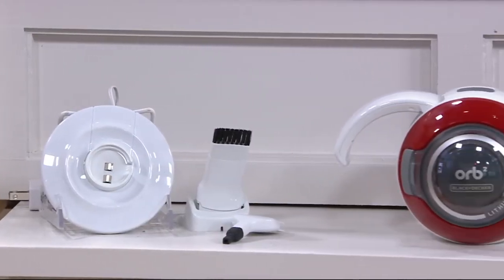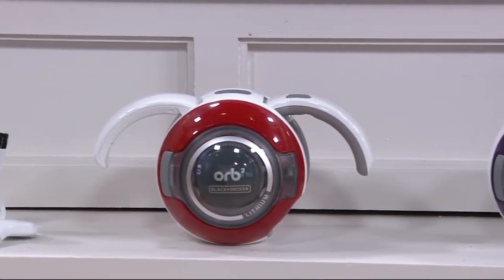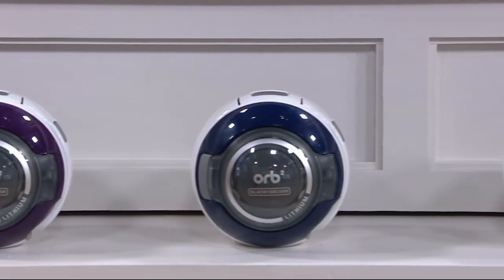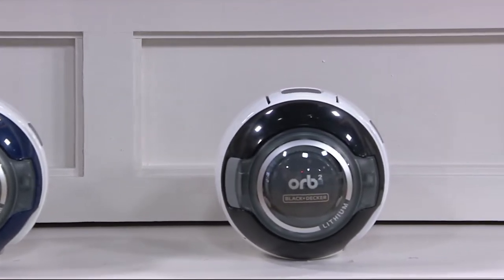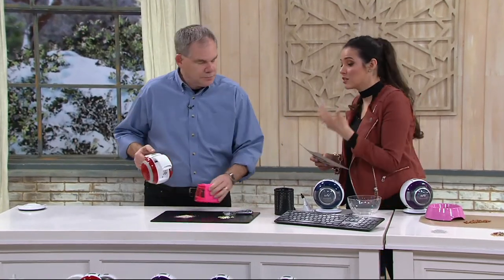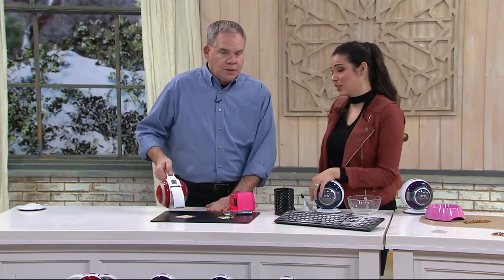Here's the base with the two tools that you get. Then here are your colors: you have the red, you have the purple, you have the navy, and you have the black. Free shipping and handling and five easy payments. Totally exclusive to QVC. It does come from Black & Decker — we know that brand — but they've designed something really cute here.